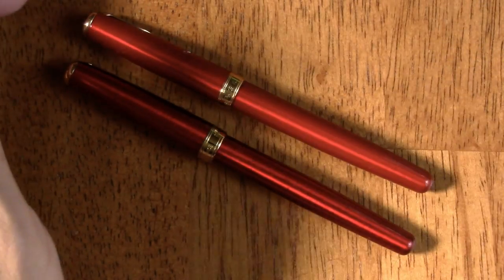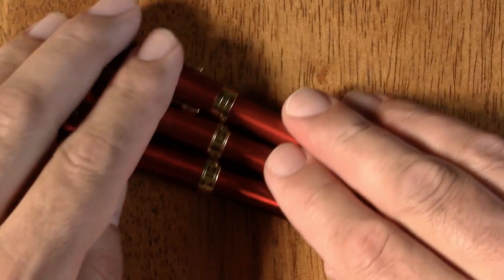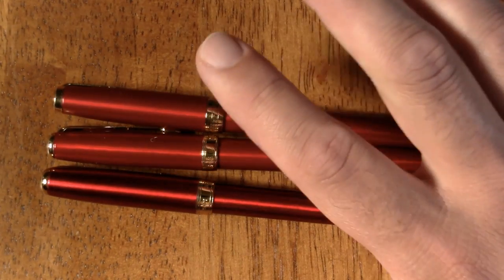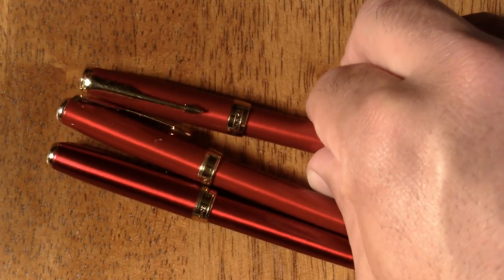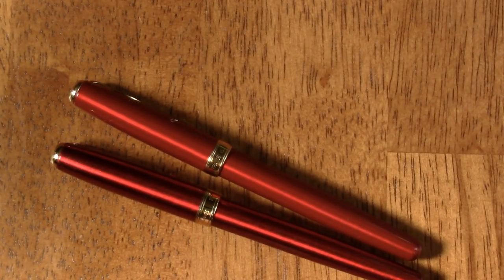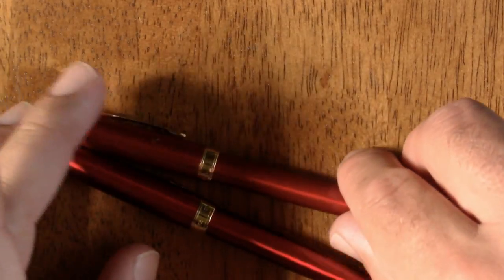One of the links in the video description shows fakes of a few brands. This is a real Parker Sonnet — I'll try to keep the real thing on top and the fake on the bottom. This is also a real Parker Sonnet. The top one is the newest of the three; it also has a gold nib, and because it's newer it has a redesigned trim ring and slightly different fletching on the arrows. For the sake of comparison we'll set the gold one aside for now and focus on the other two.